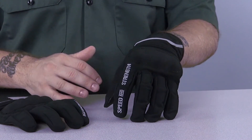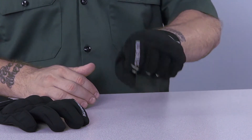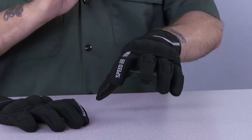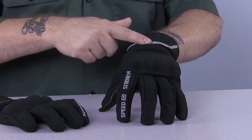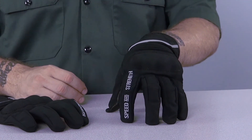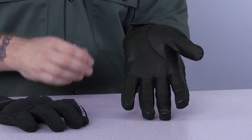Above the knuckle protectors is an accordion style flex panel for added mobility. The fingers also have flex panels at the joints. The accent stripe is made from a high visibility material, as is the Speed and Strength text on the index finger. The palm and fingers of the Speed Strong Gloves are all leather for durability and protection.